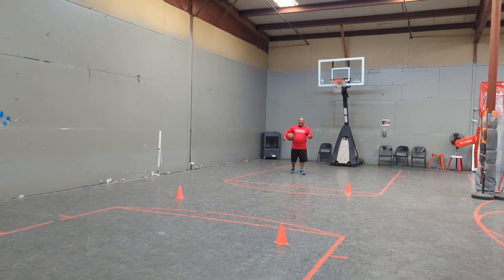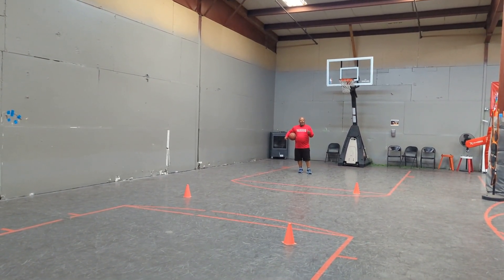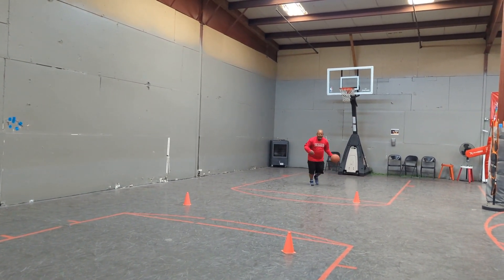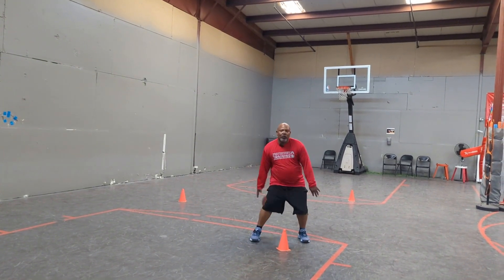it doesn't have to be full speed — slow, jog, it's whatever speed you want. So we're going to come here, we get here, we're going to go crossover. We're going to get here, we're going to go between. We get here, we're going to go behind.